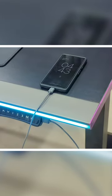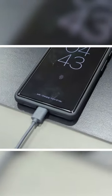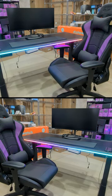Don't forget about using the built-in USB port to charge your devices. We have our phone connected right there. Everything's just looking so nice and clean.